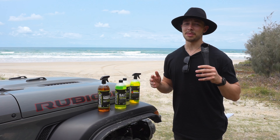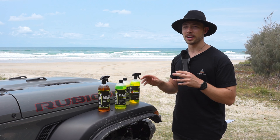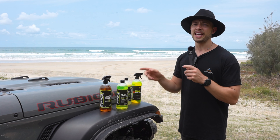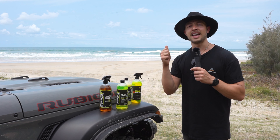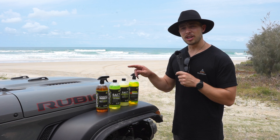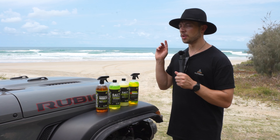Alrighty guys, you've finished up your trip and you're ready to clean your vehicle. What you're going to need is the salt exterminator wash. This one can be dissolved at a one-to-nine ratio making it pH neutral. It can lift, dissolve, and loosen both mud and salt, and it provides chemical and physical rust inhibitors — perfect for corrosion protection. Another important point: when diluted to a one-to-nine ratio, it's also safe for your ceramic coating.